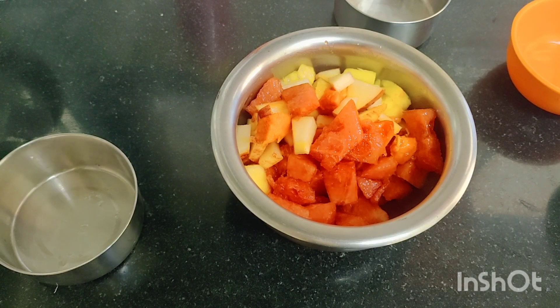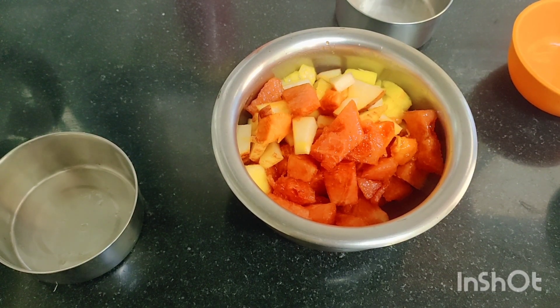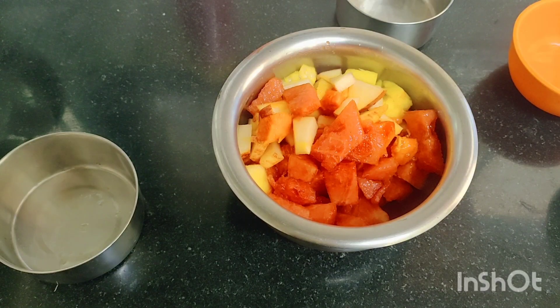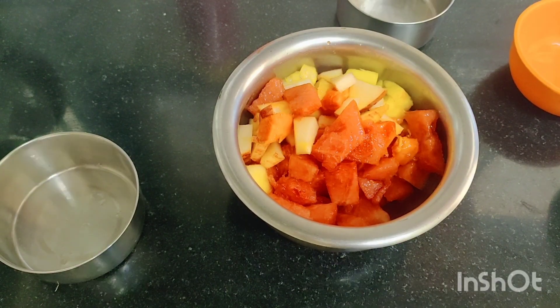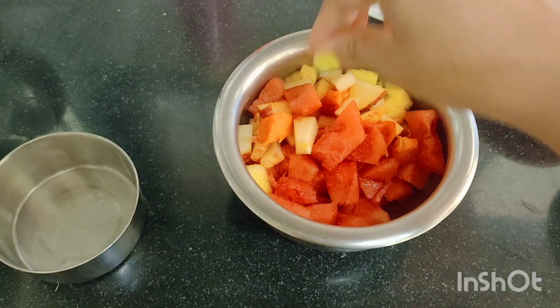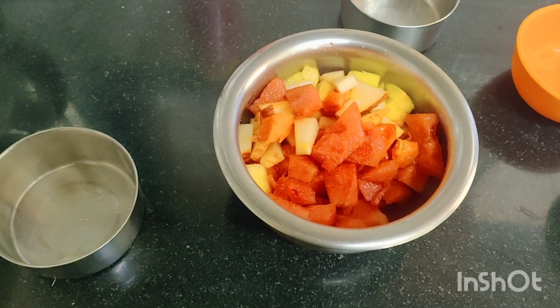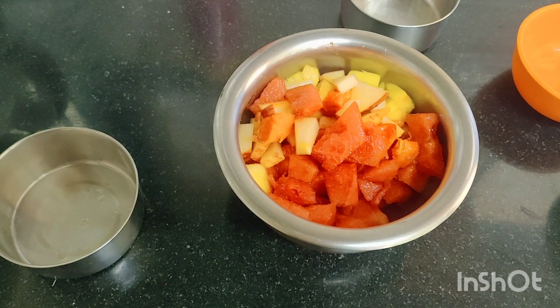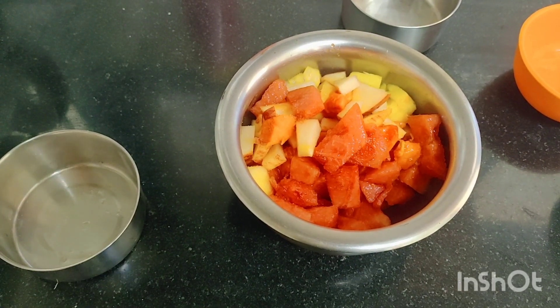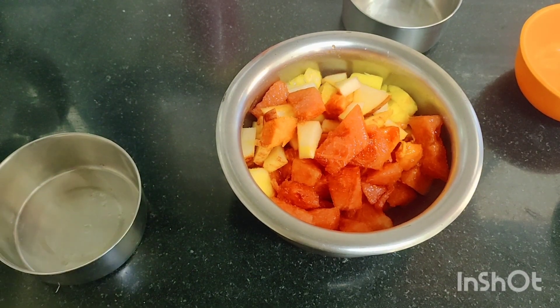You can try to take a variety of fruits. We've also got pomegranate. I will add a pinch of salt and a bit of black pepper to the fruit bowl.